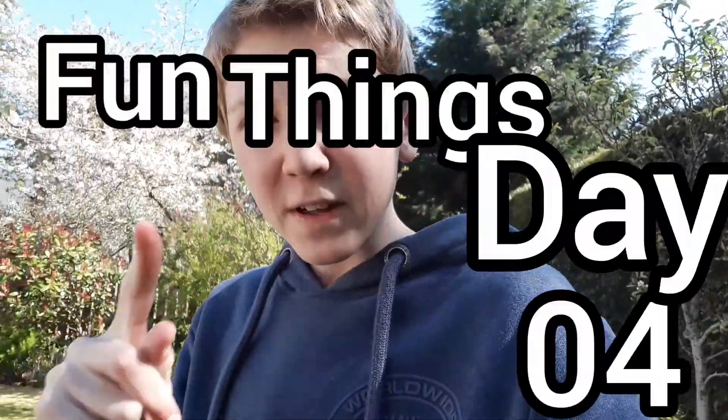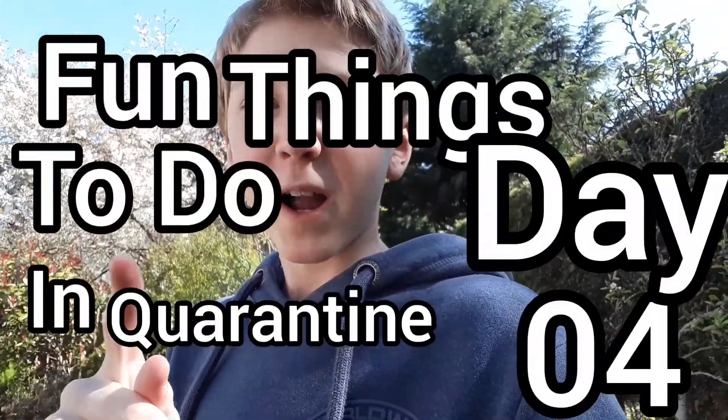Hello guys, this is day four of fun things to do in a quarantine. Why did I do a weird accent there? I don't know. Today we are doing a willow crown.